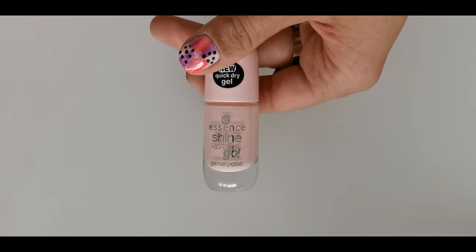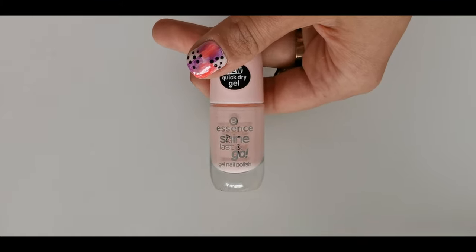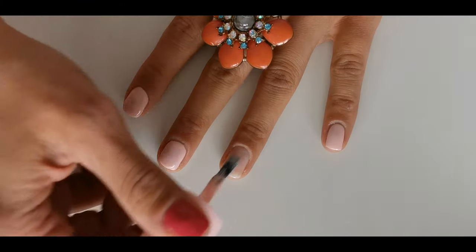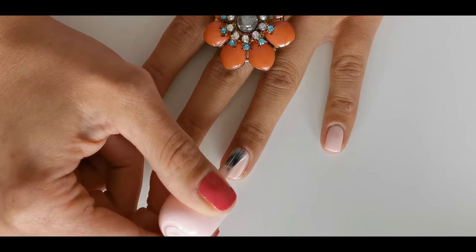First, apply your nails with baby pink polish. Here I'm using Essence No. 4 Millennial Pink. But before that, make sure to apply base coat — that's very important.